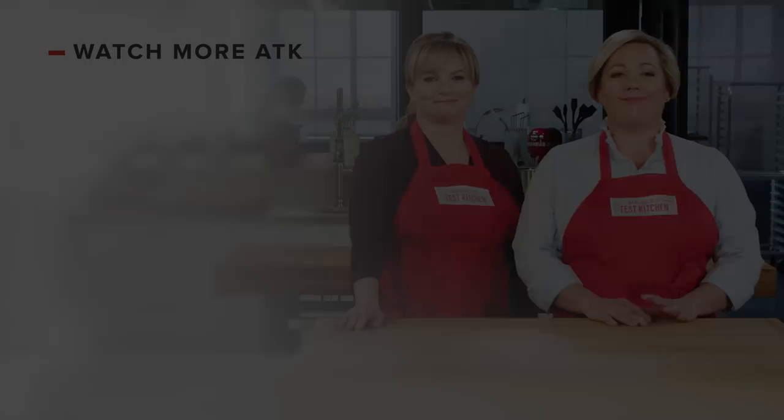Thanks for watching America's Test Kitchen. Leave a comment and let us know which recipes you're excited to make, or you can just say hello. You can find links to today's recipes and reviews in the video description. Don't forget to subscribe to our channel — see you later!